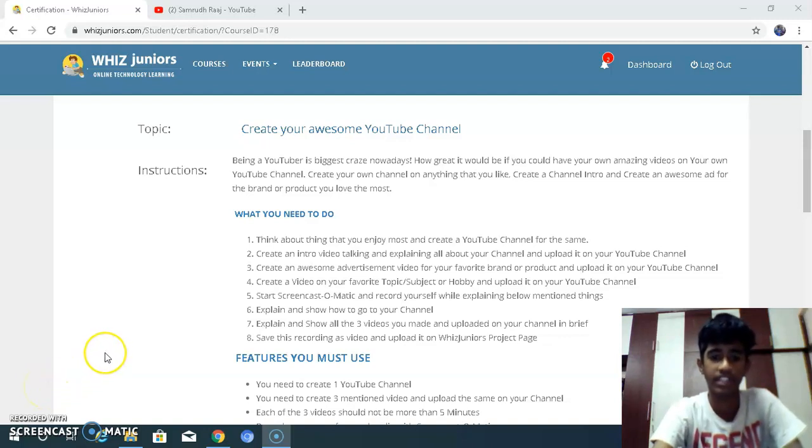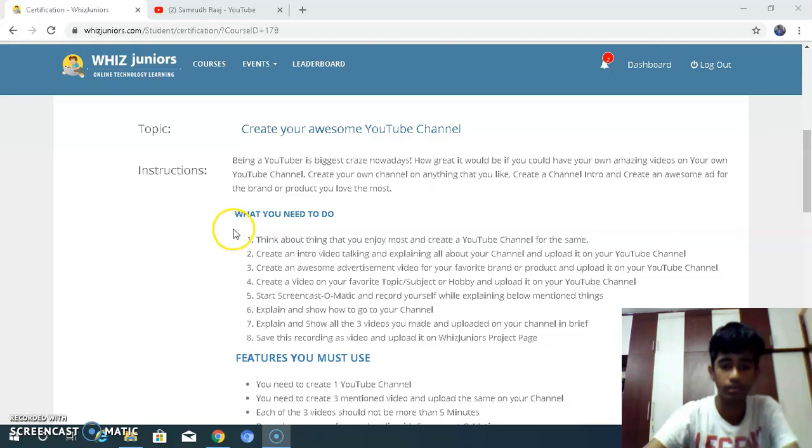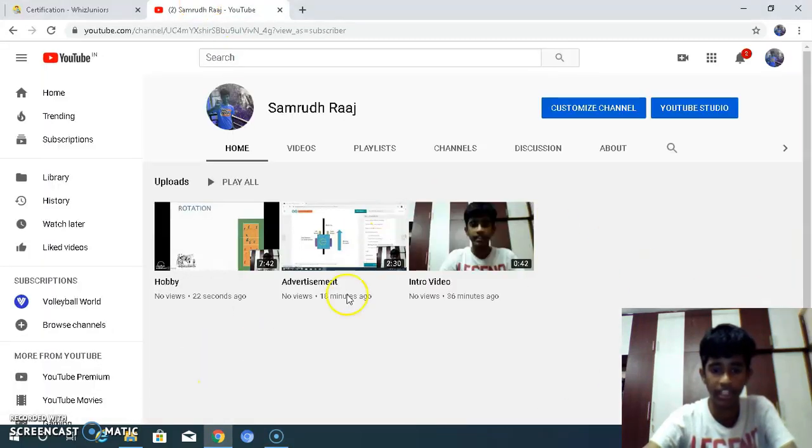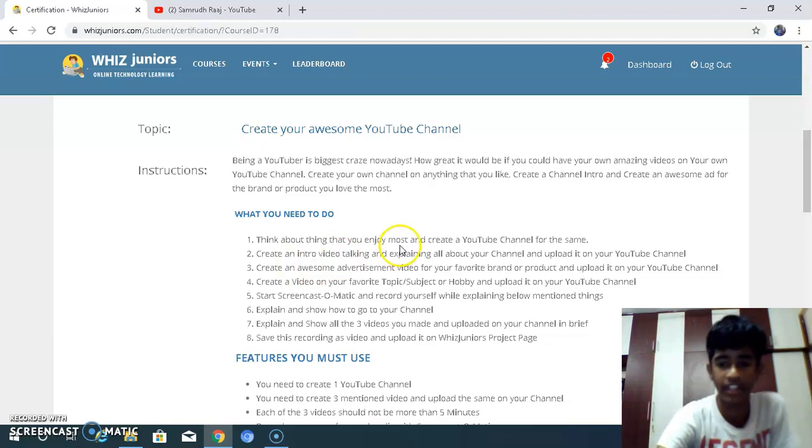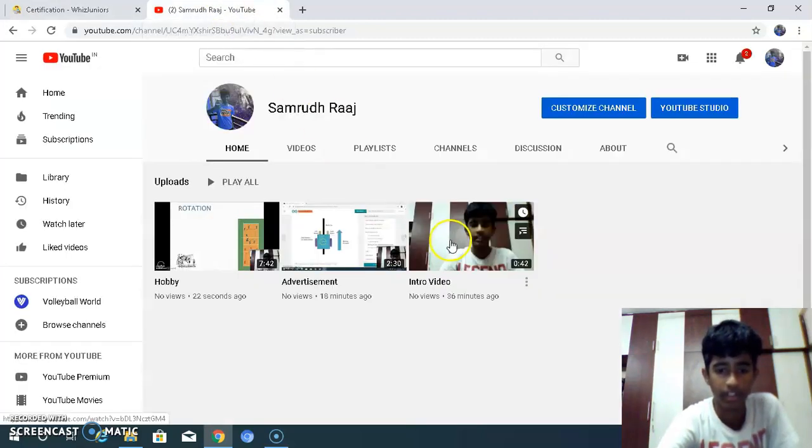Hello friends, I'm Samrudra studying in class 8 in Presidency School, and this is my certification for the course YouTube. Think about the thing that you enjoy most and create a YouTube channel for the same. I created my YouTube channel on all my programming and my hobbies. Create an intro video talking and explaining all about your channel and upload it on your YouTube channel. This is my intro video.